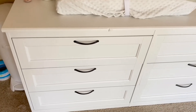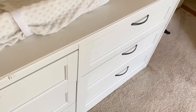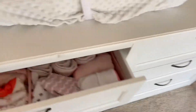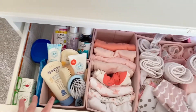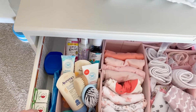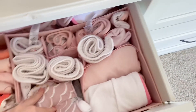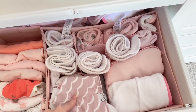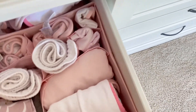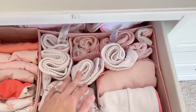Moving on to the dresser — I organized everything when I was still pregnant, prepping for her arrival, and it made everything so much easier once we brought her home. The first top drawer has a mixture of things: lotions, hair brushes, No Spray, gripe water, and teething gel, which is so necessary right now. Then there are all of her short-sleeve onesies that she wears to bed, plus little bandanas for drool, bath towels, washcloths, and burp cloths.